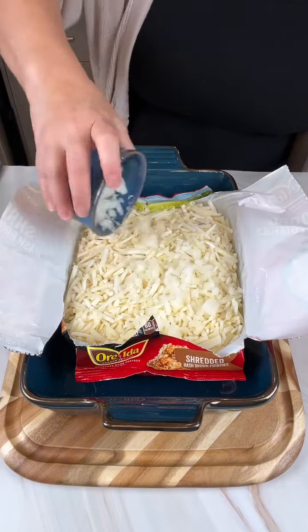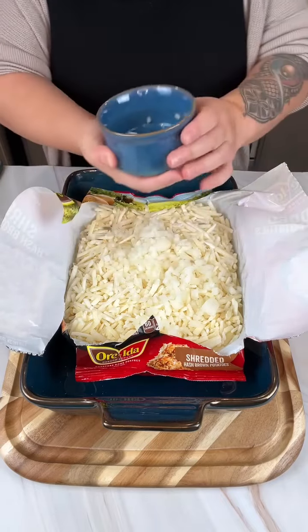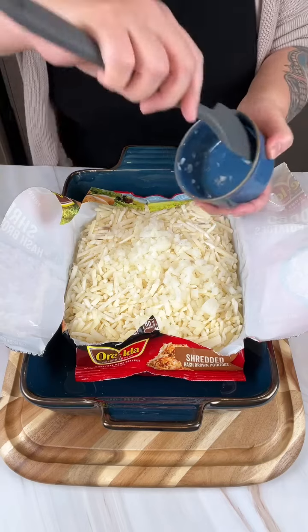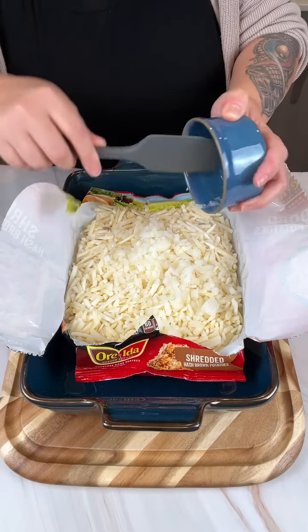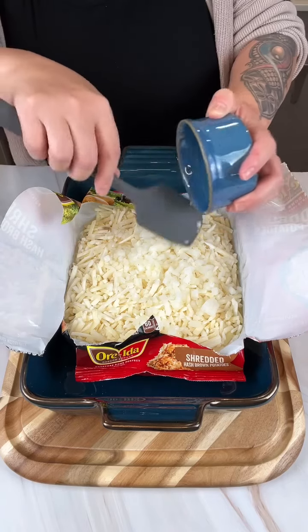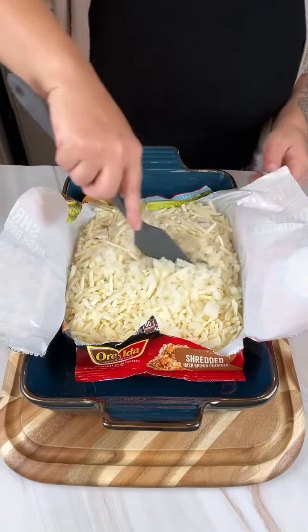Hey y'all, today I'm making one of my favorite side dishes — the hash brown casserole they have at Cracker Barrel. I love going there; it's kind of like a holiday thing for me, to go with family. But there's always such a long line, so I decided to make it at home.